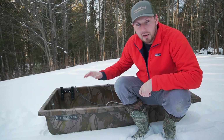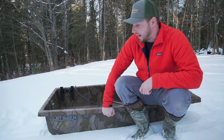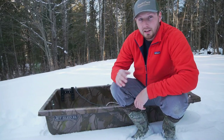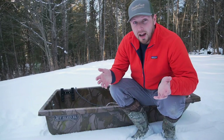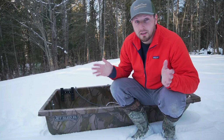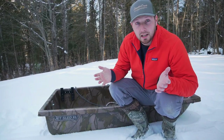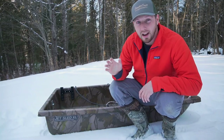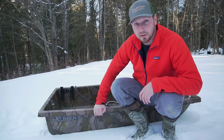I wanted to do a quick video on the mods I've done to my jet sled. I've had this thing for probably around eight years or so and I've beaten the living crap out of it. I've got a few mods that I've done — they're not really over the top, pretty cheap and easy to do. Whether you have jet sleds, Pelican sleds, Otter sleds, whatever — they're all basically the same and these mods can be used on any of those sleds. Maybe some of you guys are getting a sled for Christmas or buying one this season, so here are my top six mods I would do right out of the gate when buying an ice fishing sled like this.